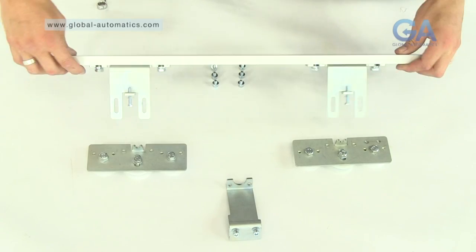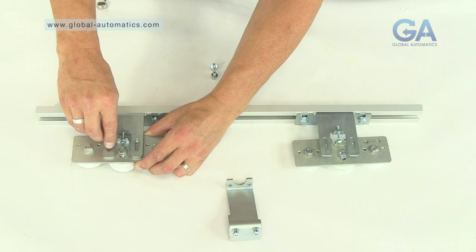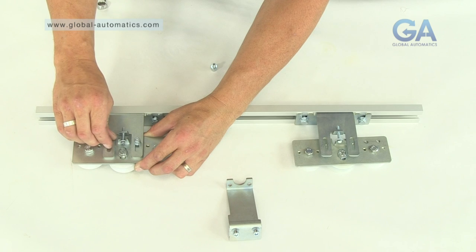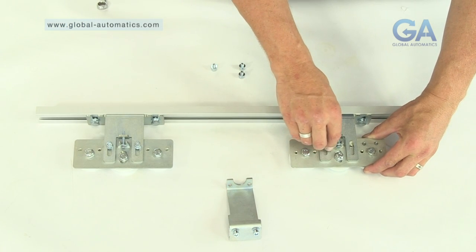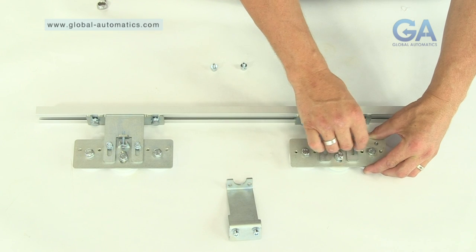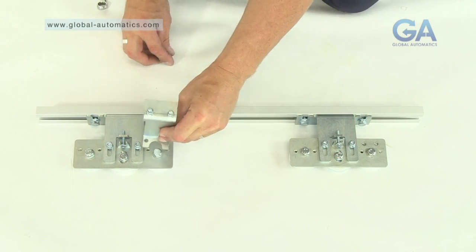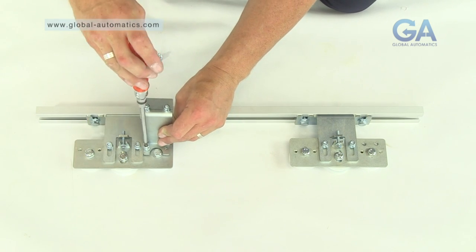4. Tighten the Allen bolts. 6. Use the remaining two Allen bolts and fit the belt clamp.